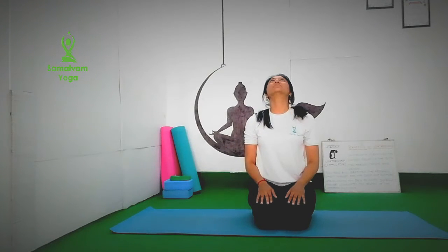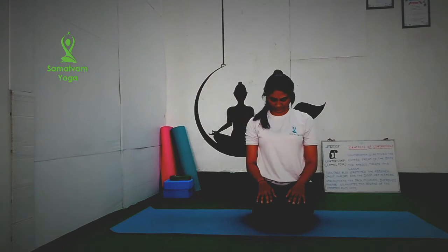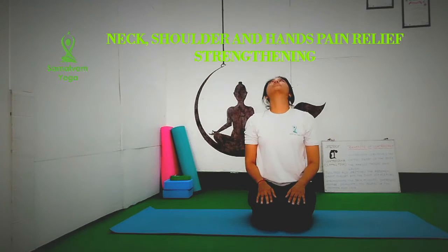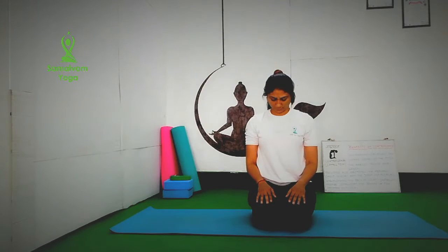Namaste Friends. Today we are focusing on neck, shoulder and hands. With inhalation, look up. As you exhale, look down. If you are suffering with cervical spondylitis, avoid looking down. Inhale up, exhale down. Keep your eyes open.